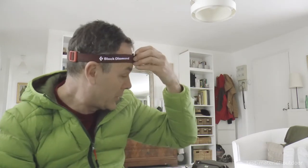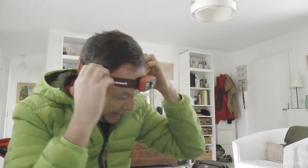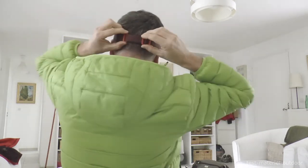This is the new Spot 300. We can see the profile of the lamp. The finesse of the headband is relatively thin, but it is quite comfortable. Above all, it has the capacity to adjust it perfectly, simply with a single gesture.